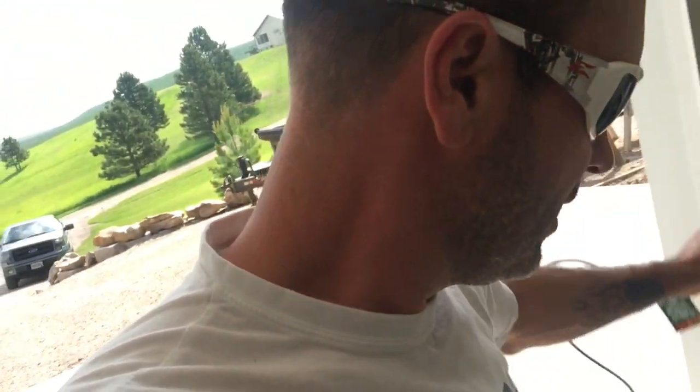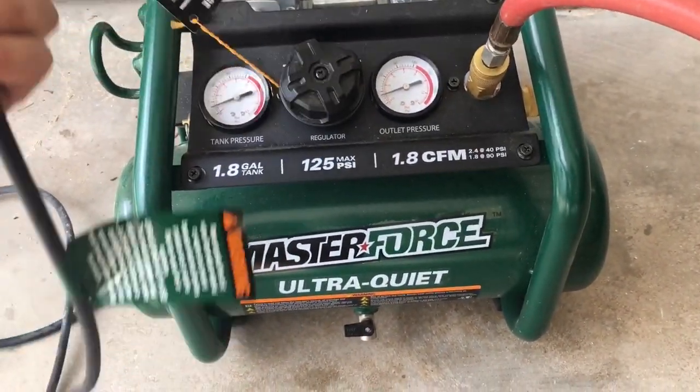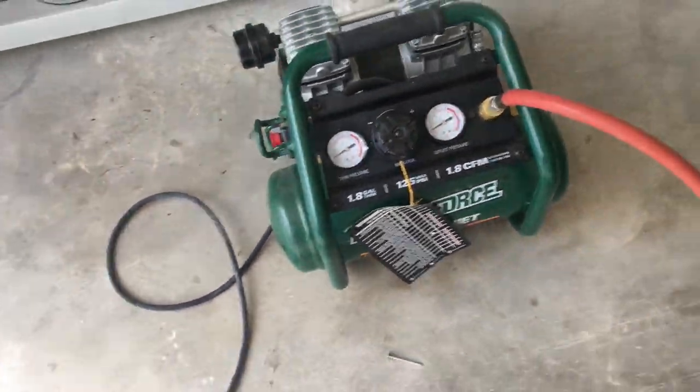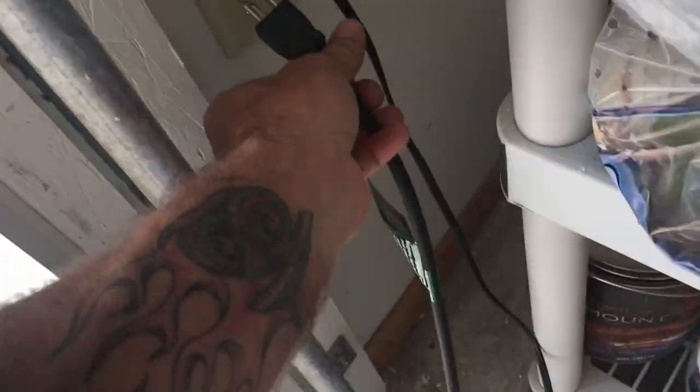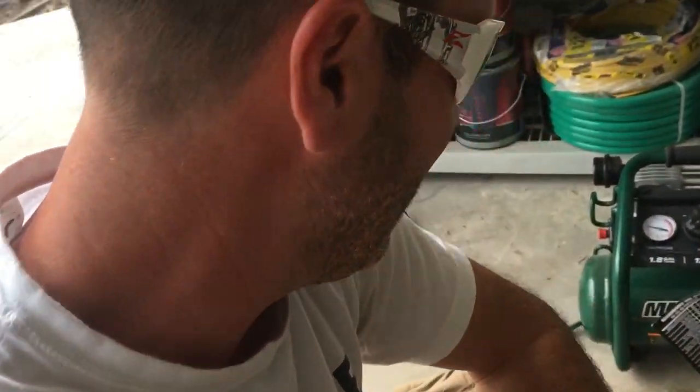This is the Master Force. Check this out — it's the Master Force Ultra Quiet. You would not believe how quiet this thing is. I'm going to plug it in. It's running right now. You can actually probably hear me talking. This thing is super quiet.